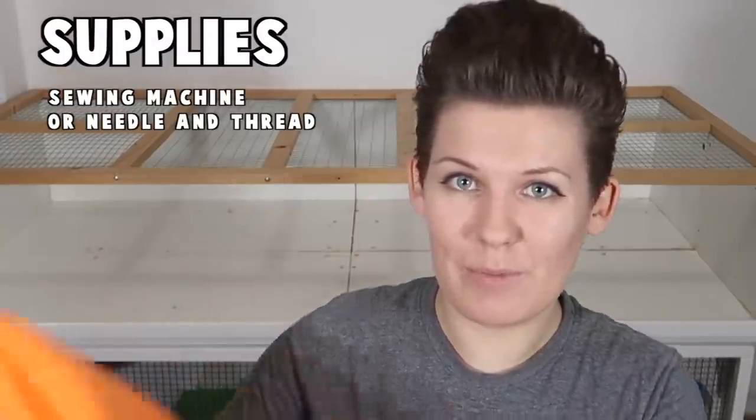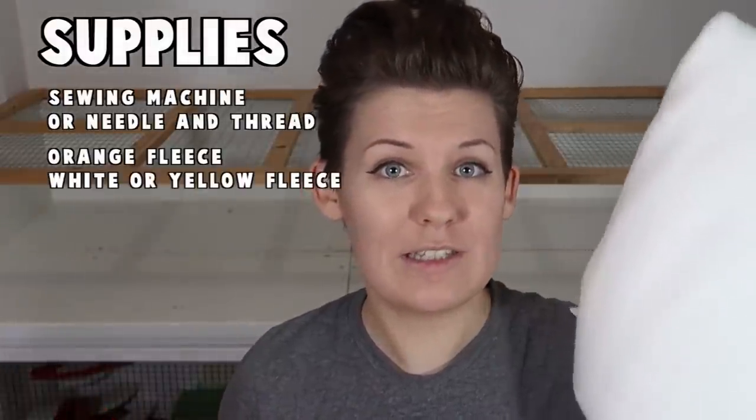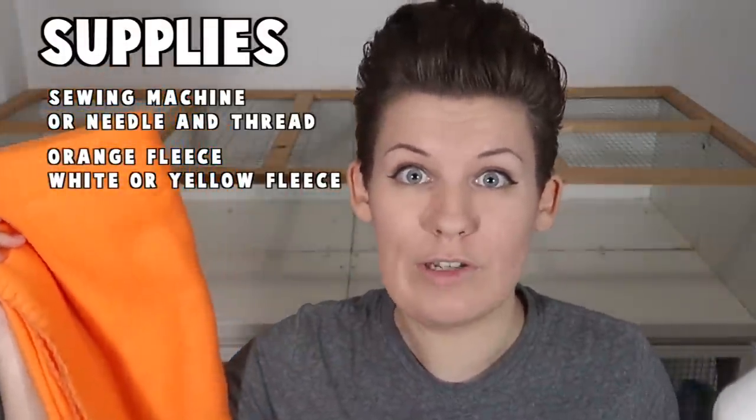This is a sewing tutorial so you're going to need either a sewing machine or a needle and thread. It will take a bit longer but it's perfectly doable if you don't own a machine. For the outside of the pumpkin you're going to need orange fleece, and for the inside you're going to need either white fleece, yellow fleece, or you can just use more orange.